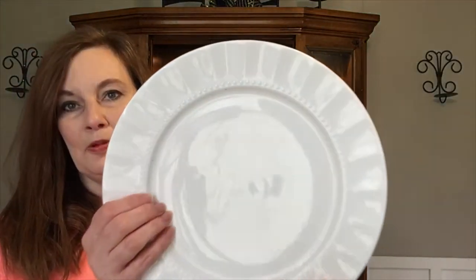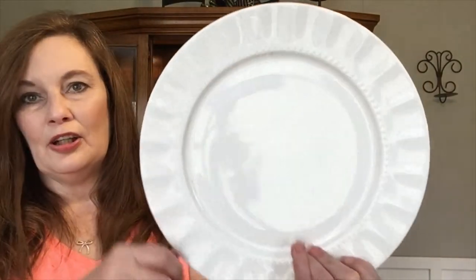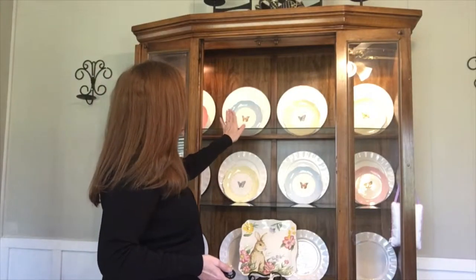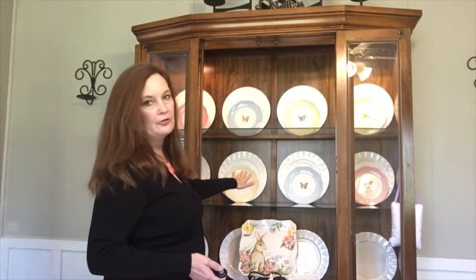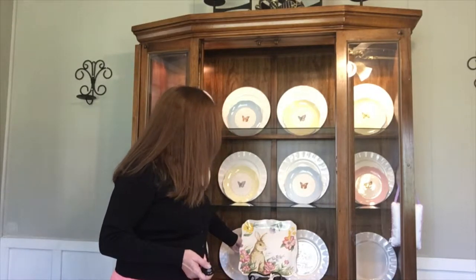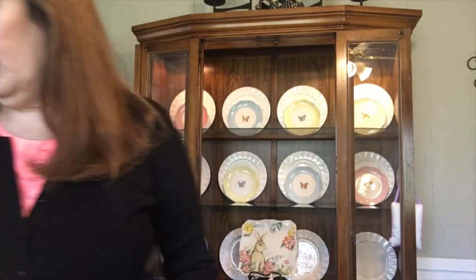I'm gonna start with just a simple white plate. It's bone china and it goes with everything. To save time I went ahead and put my china and then my Lenox Butterfly Meadow Collection plates in. They're all in place and I also put this little tray from Marshall's that I got last year.